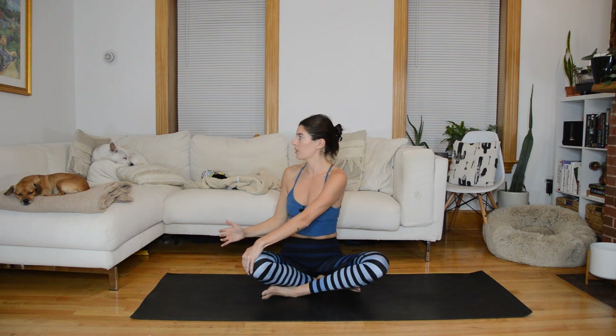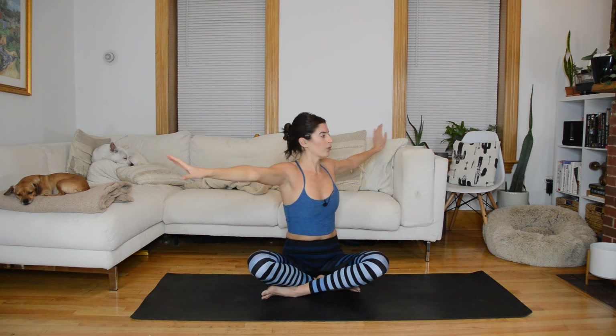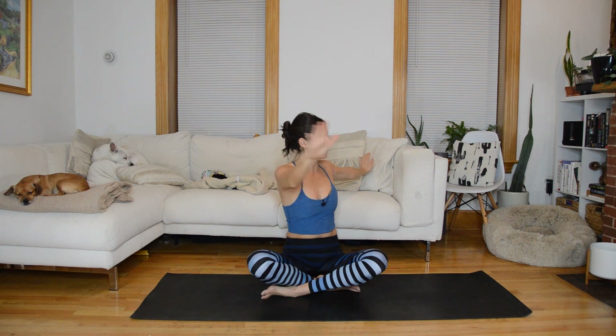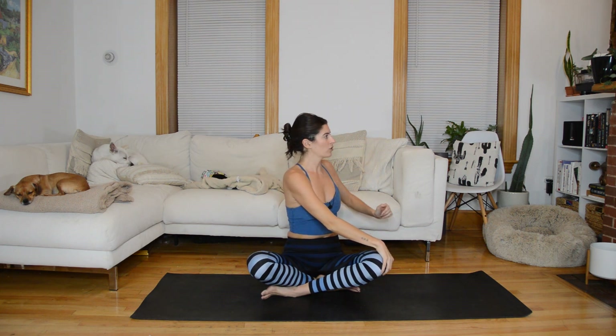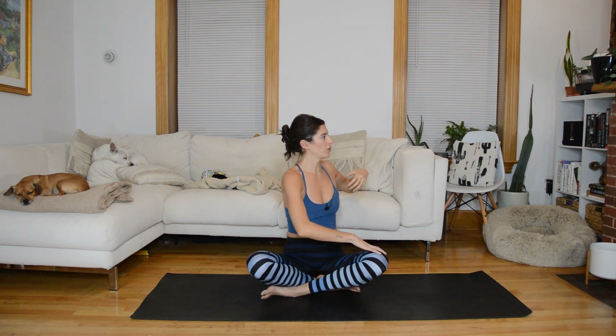Let's trace some arm circles with that back left arm. I'm doing it with a bent elbow so I don't hit my couch, but you could keep the arm straight. Switch direction of the circle. Now let's stretch those arms back out in a T, come through center, exhale twist over to the right, take your left hand to the outside of the right knee, and trace some arm circles with that back right arm. Switch direction of the circles.